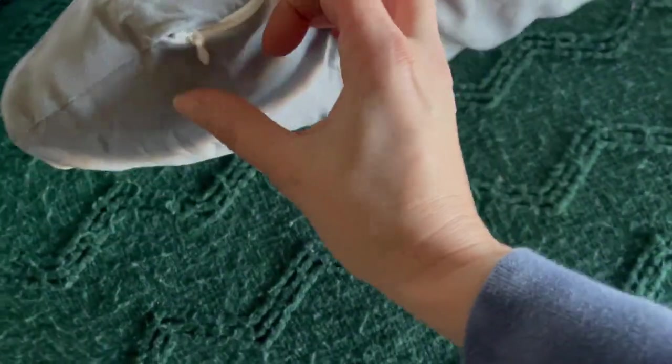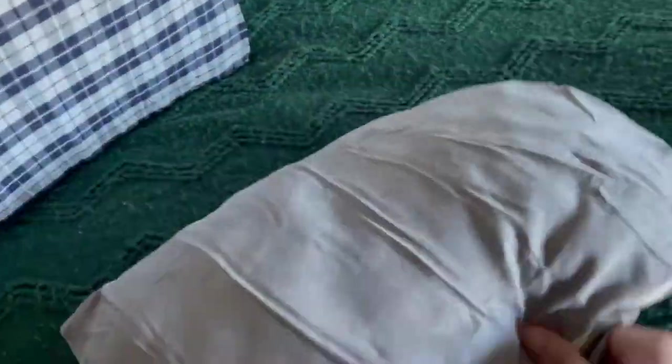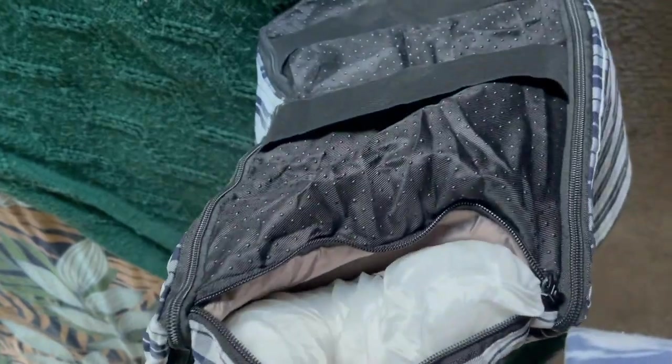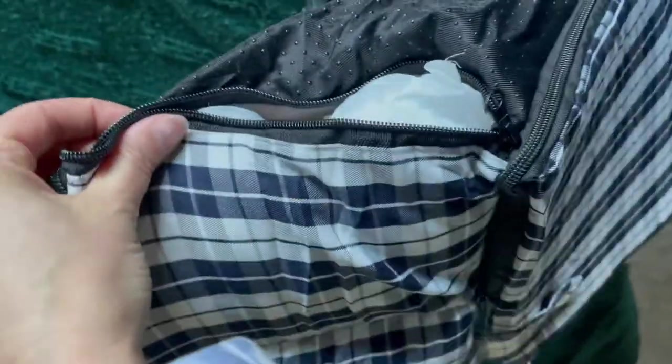It has a pillow on the inside that's washable — I believe you can wash the outer cover as well. It also has a bottom zipper for the pillow in this area so you can take it out and wash the inside too. You can also put doggy treats or something on this side so you always have them on you. That completes this video — I hope you guys liked it!